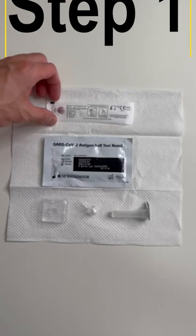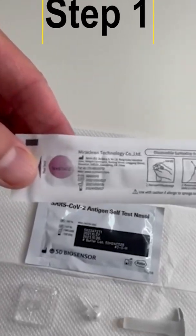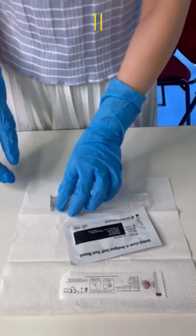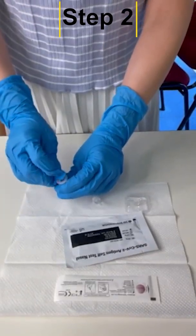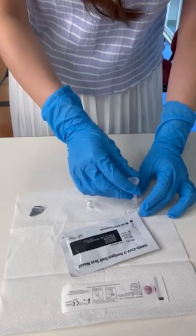Step one: check the expiry date of the test kit. Carefully remove the foil seal from the extraction tube. Open the swab package and do not touch the swab's absorbent tip.